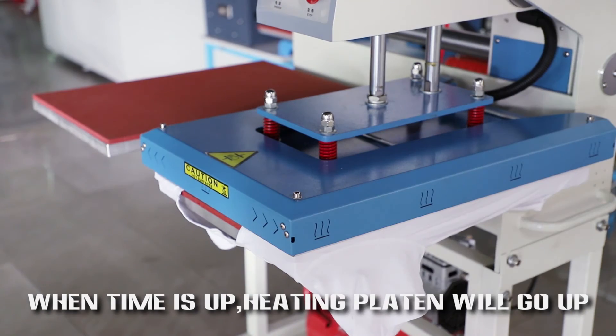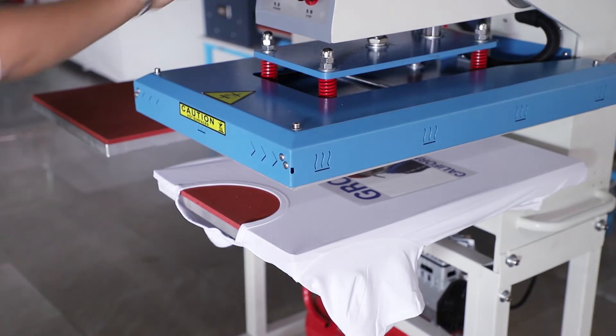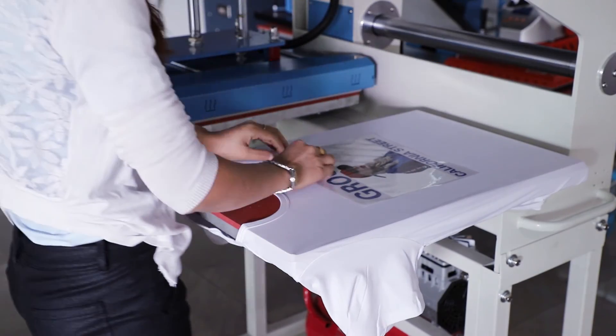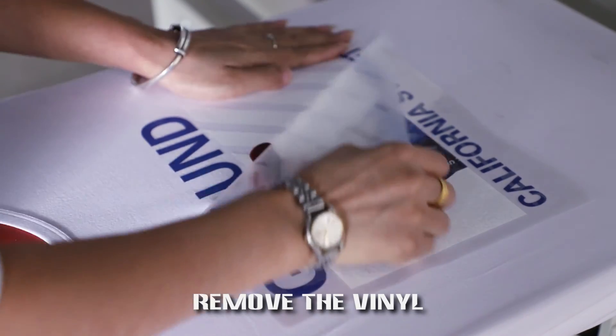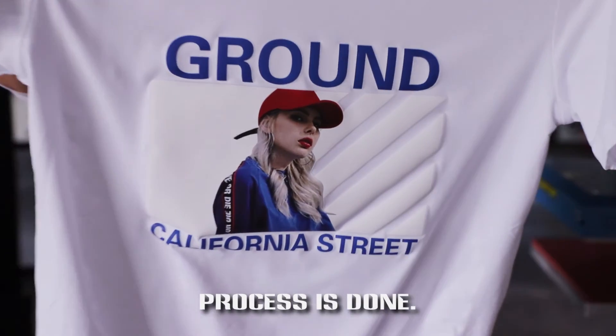When time is up, the heating button will go up. Process is done. Remove the vinyl.